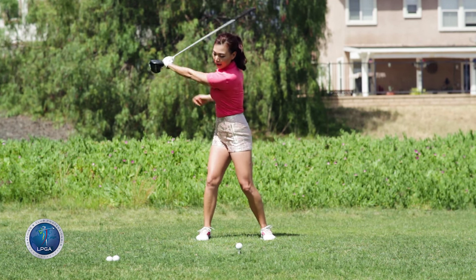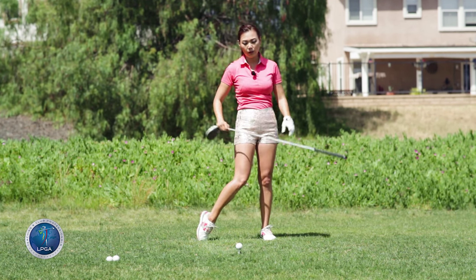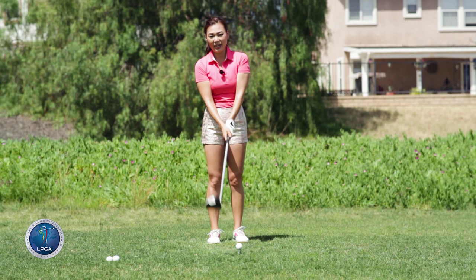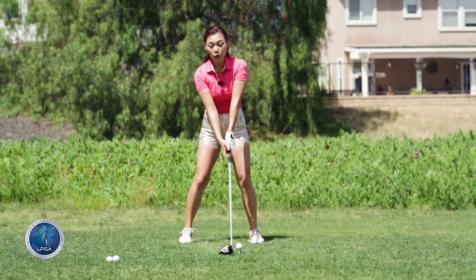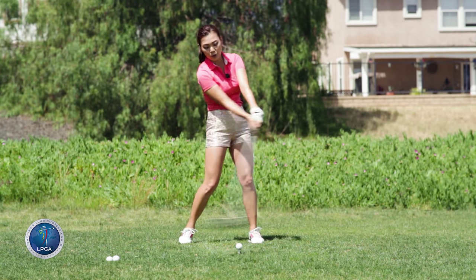So one more time: left hand back, relax the right shoulder, swoosh through. If you're used to that, let's go ahead and hit the ball. You're going to hit it with both hands on the club because I don't want you to hurt your shoulder. But you're still going to pretend like you're going left hand rotate, right hand swoosh.